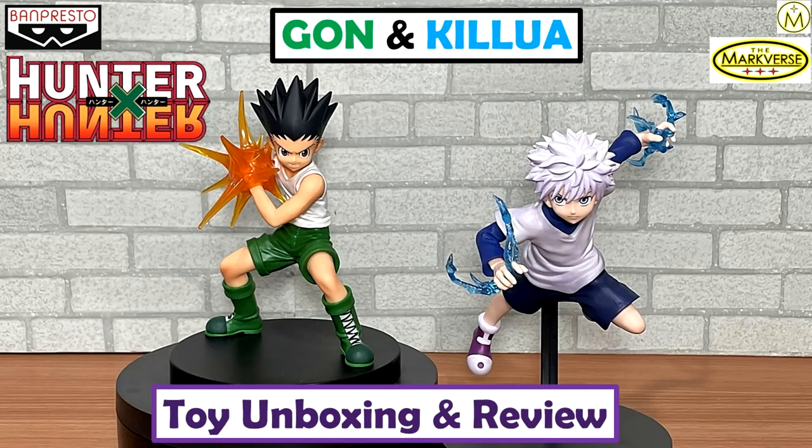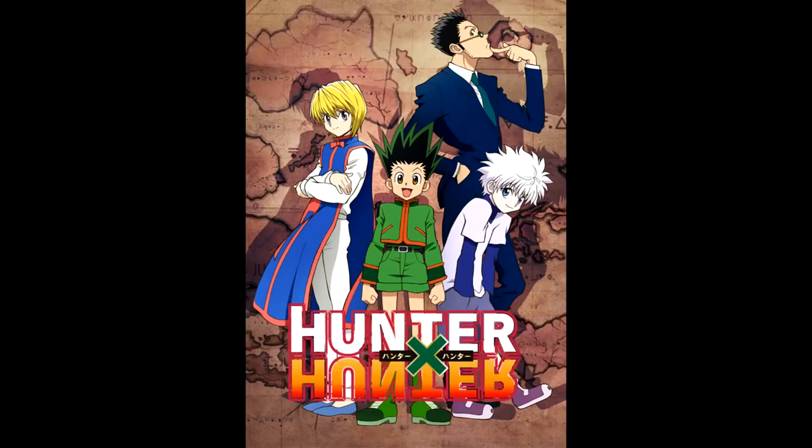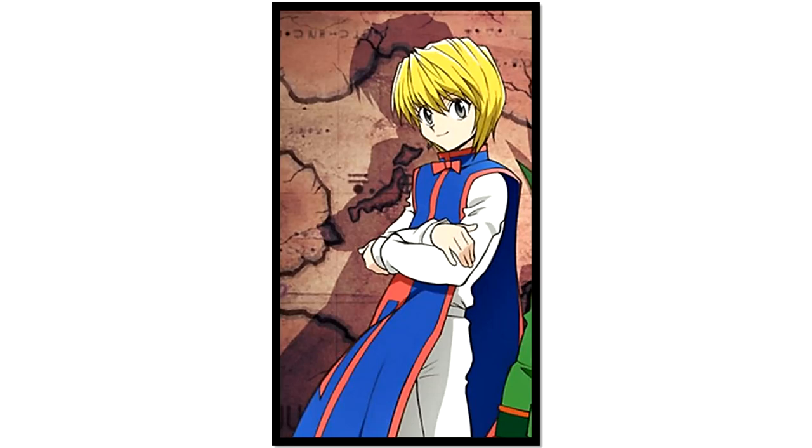A couple of weeks ago, I unboxed and reviewed Banpresto's Gon and Killua from the Hunter x Hunter anime. Today is the time of Kurapika.